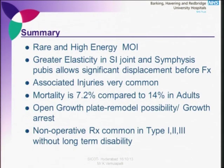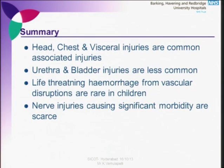In summary: pelvic fractures are rare, caused by high-energy mechanisms. Mortality for pediatric pelvic fractures is 7% compared to 14% in adults. Open growth plates are a double-edged sword — if the fracture goes through the growth plate there is a possibility of growth arrest; if not, there is a large capacity for remodeling. Non-operative treatment is common in types 1, 2, and 3 without long-term disabilities. Associated injuries are mainly head, chest, and visceral. Nerve injuries causing significant morbidity are very scarce in pediatrics.